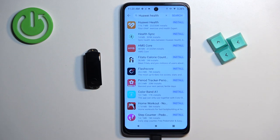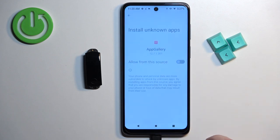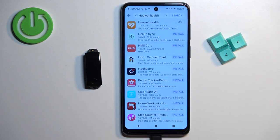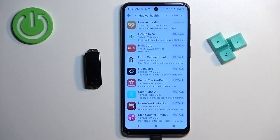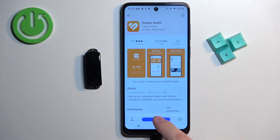Tap Search and you will see the Huawei Health application. Tap the Install button next to it, then tap Settings and allow the installation of unknown apps from AppGallery. Go back and tap Install again. The app will start downloading — wait for it to finish, then tap Install once more. After it's done installing, tap Open to launch the app.